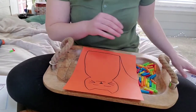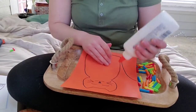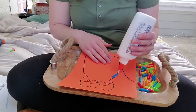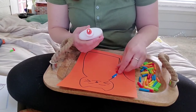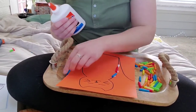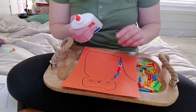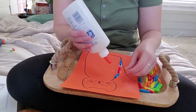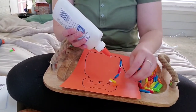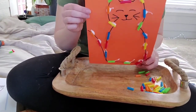You can have your child help with gluing the straws, because picking up small straws is also great for fine motor skills and hand strength. You do want to leave a little space in between the straws so that they can thread through it. Now that we have all the straws glued onto the cat, we just need to let it dry.